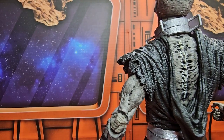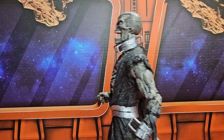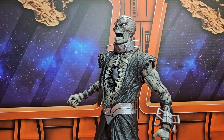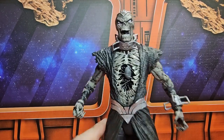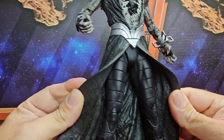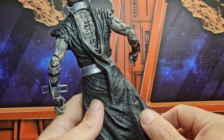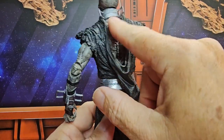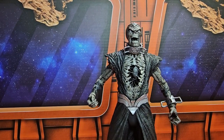Here we have the leggings, very nice. And here is the spine with all this decayed flesh — great detail on the figure.